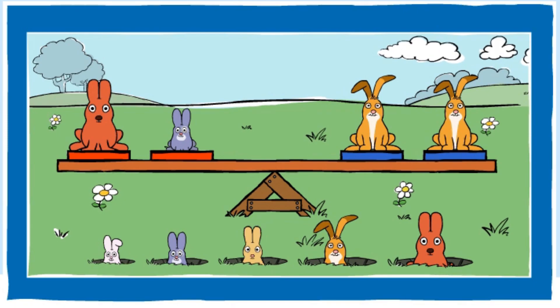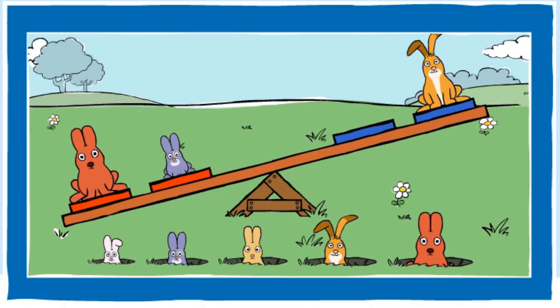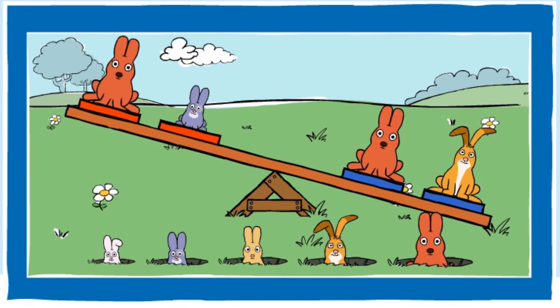Can you make the red end heavier? You made the red end heavier. Good job! Can you make the blue end heavier? You made the blue end heavier. Nice going!